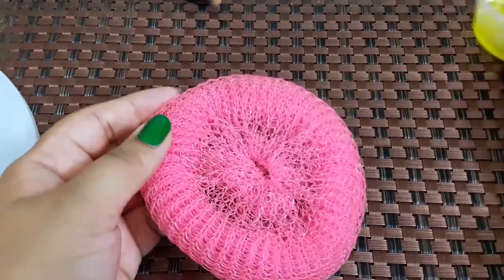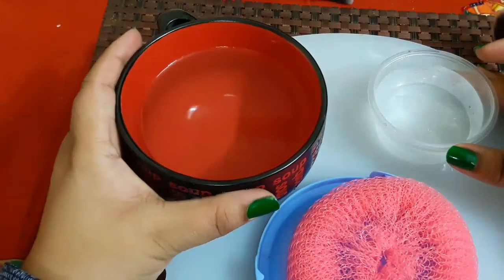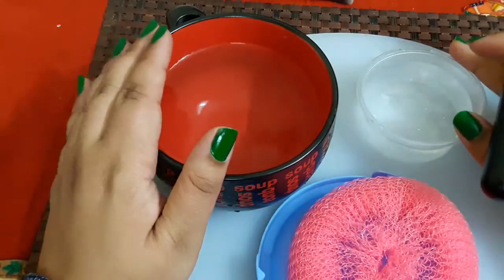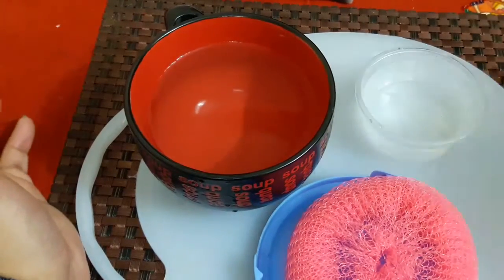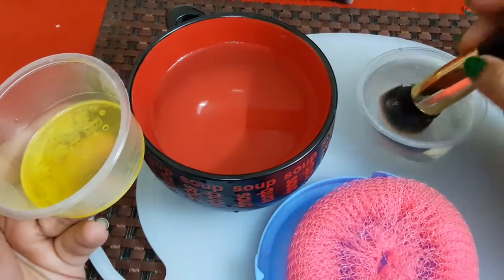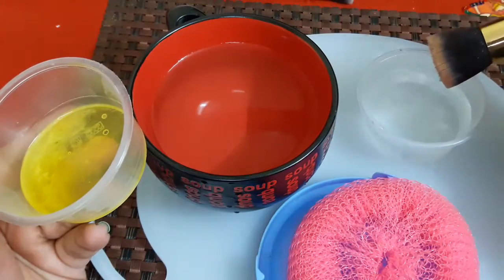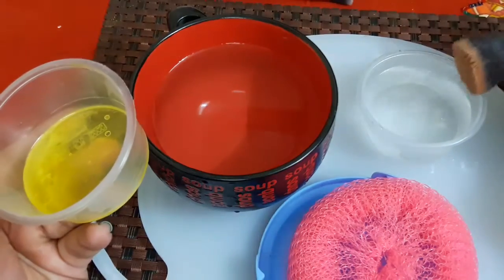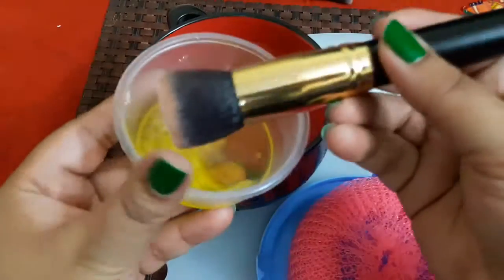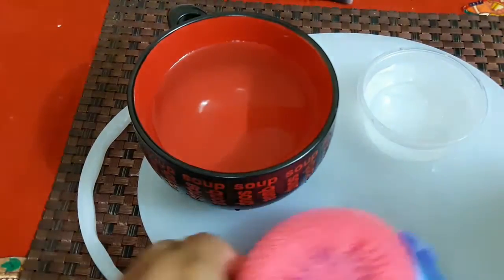Let's wash our brushes. If you want to wash at your sink you can, otherwise I will take bowls — one with the cleaning liquid and one with clean water. First, wet your brush properly by spraying or dipping it in water, so that the cleaning liquid can work well. Now let's take a little of our liquid and apply it to the brush.